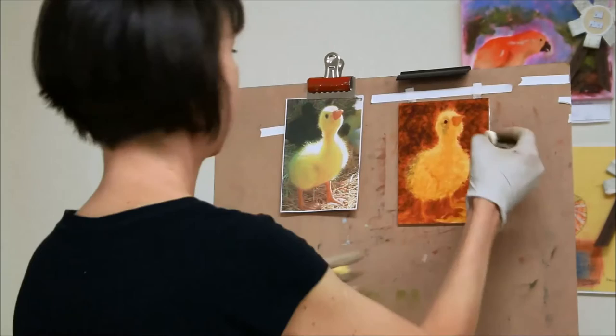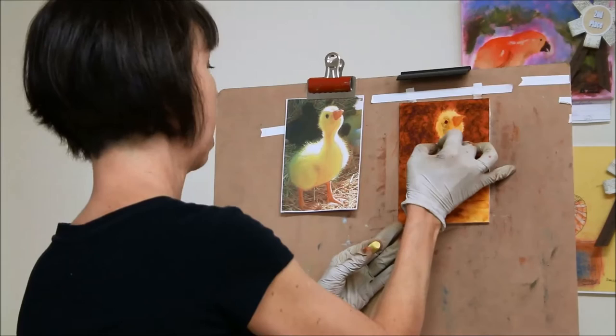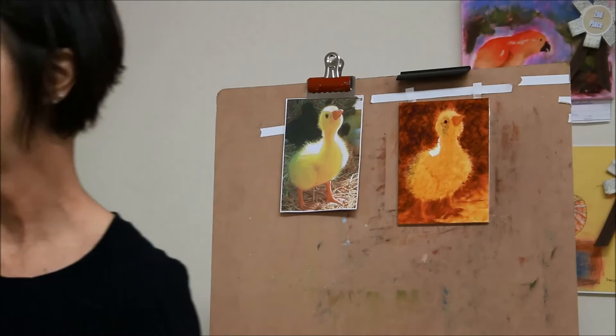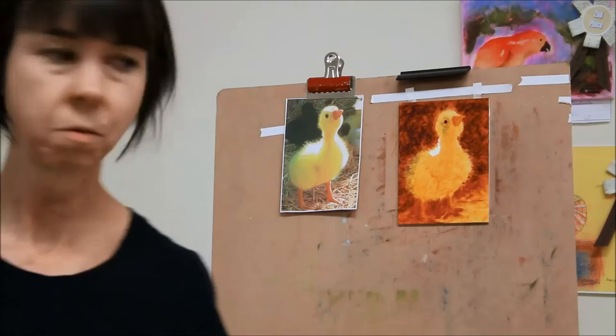I'm going to go ahead and pop some of these. I like pretty early on to get my lightest light in there because everything else depends on it. You went with your yellow light — this is a Diane Townsend, I don't know what color it is exactly, but it's a real pale, pale yellow. It's a beautiful color. I don't think it's the lightest yellow she makes; I think it's one of the next ones. It looks like a buttermilk.